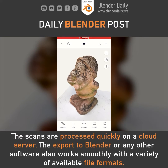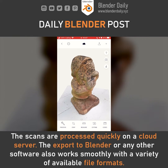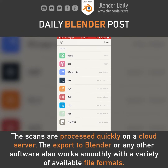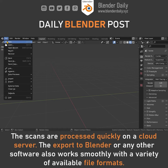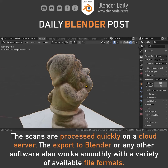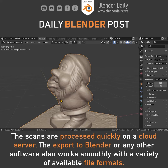Once the scan is processed you are able to preview it immediately within the app. For the export we have a bunch of different file formats to choose from. I like to use FBX or OBJ to bring it into Blender. In Blender, go to File, Import and select FBX or OBJ to bring it into your scene. Sometimes you need to fix the scale or rotation of the scans, but usually they are ready to be used in your CG environments.